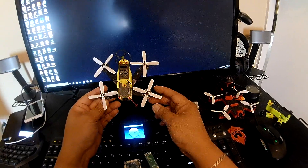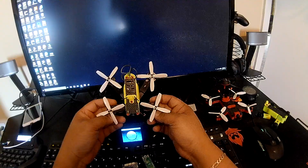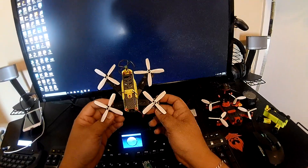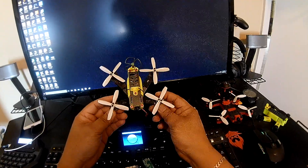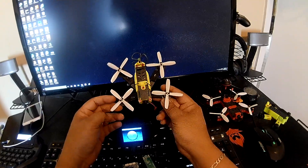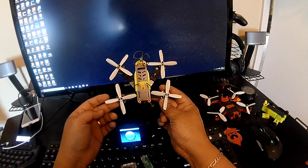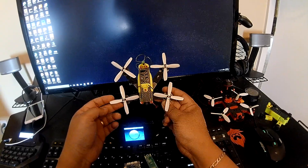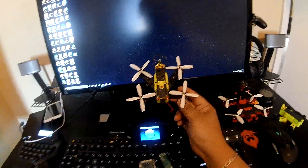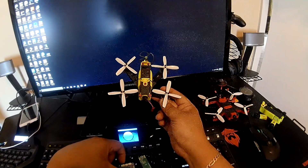I designed this thing to be as small as possible, and it's only become possible after Rotor X released their latest props, the RX 3525W. As you can see, it's a quad-blade prop design — really awesome props with lots of power compared to the regular two-blade design.